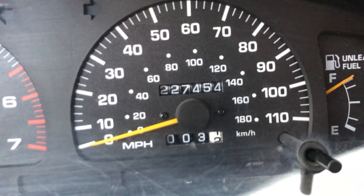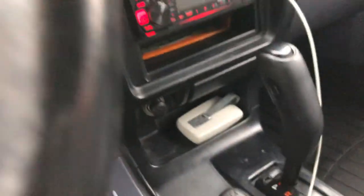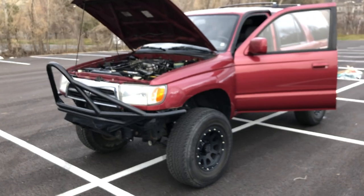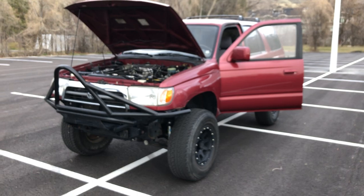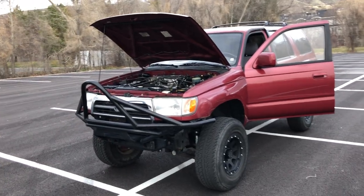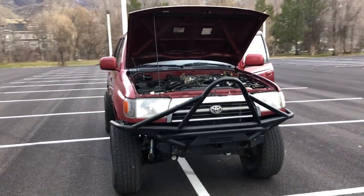Two hundred and twenty-seven thousand miles and it's running strong — I'm imagining it'll go past three hundred thousand. My car was wobbling and shaking at like 65 to 75 miles per hour, and my mechanic buddy literally just greased the driveline, which I had never done. Now it's driving a thousand times better.